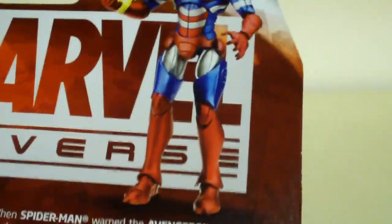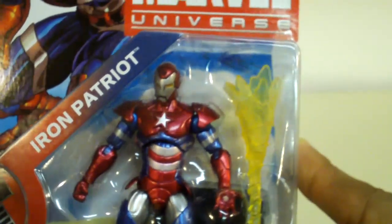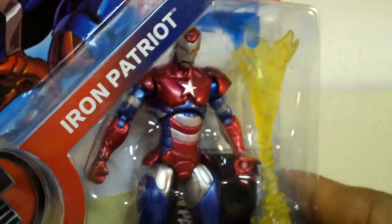Basically, this is Norman Osborn in an Iron Man suit — if you take the Iron Man suit and combine it with the Captain America costume, I guess. I don't know too much about this guy. All I know is that he's the leader of the Dark Avengers.